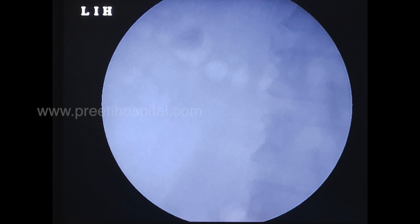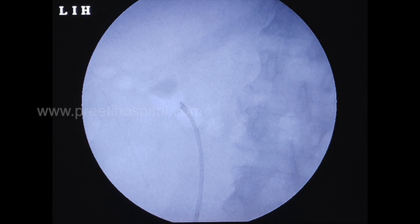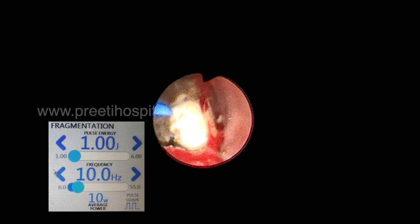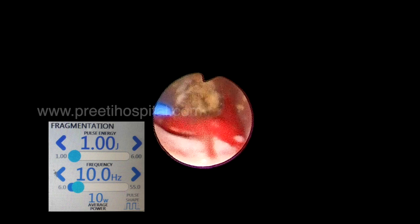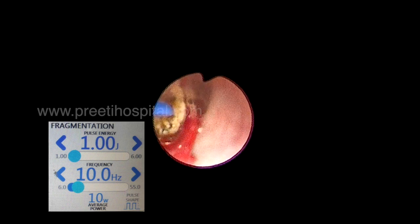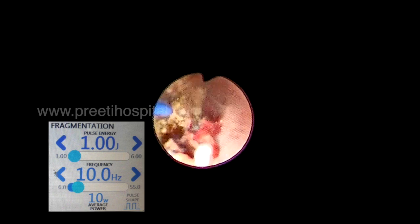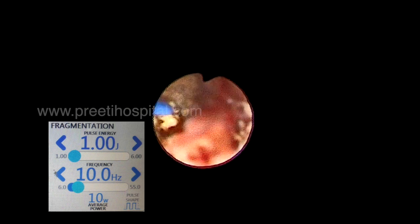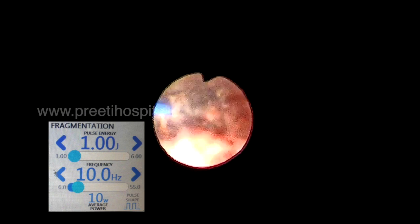Such cases are sometimes difficult for PCNL, but this is a case where even RIRS is difficult because of the large stone volume — 22 centimeters into 16 centimeters. Initially there was no space in the pelvis, so we have to do only painting. Whether it is Holmium or Thulium, whether it is 30 watts or 60 watts, 1 Joule at 10 Hertz is the maximum efficiency where dusting will happen.